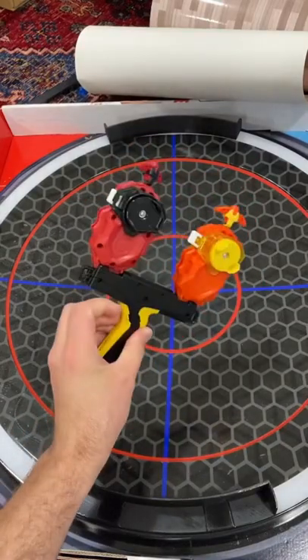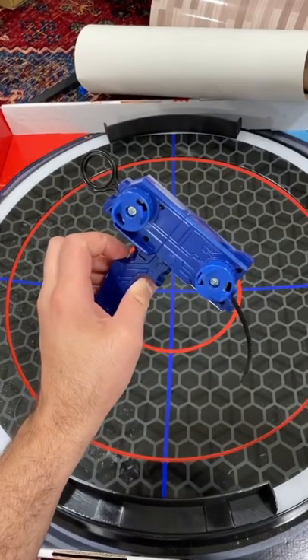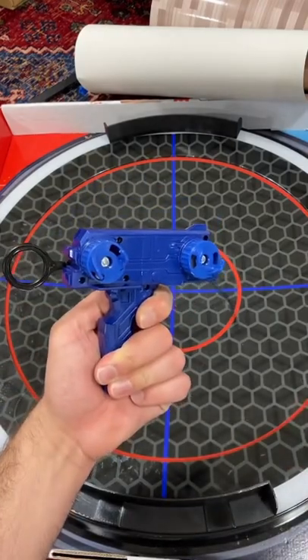I showed you guys the dual launcher for Burst. Well, get ready for this — a dual launcher for Metal Series Beyblade. Yep, it's not an official Beyblade product, but it still works pretty well.